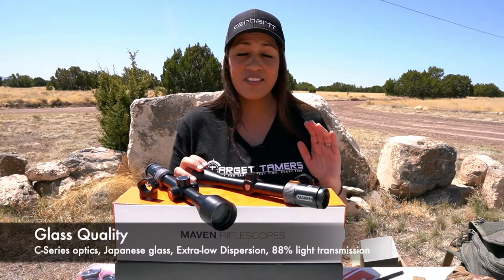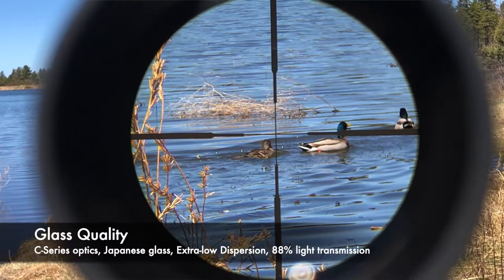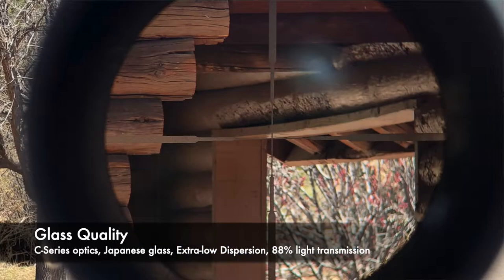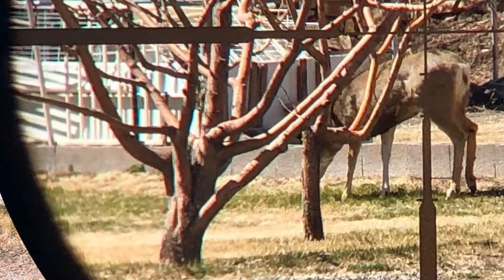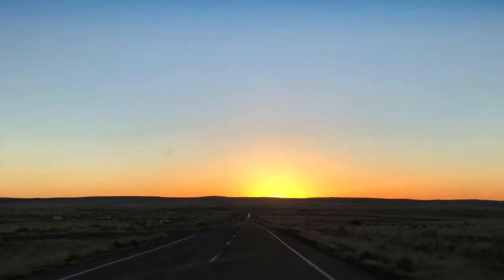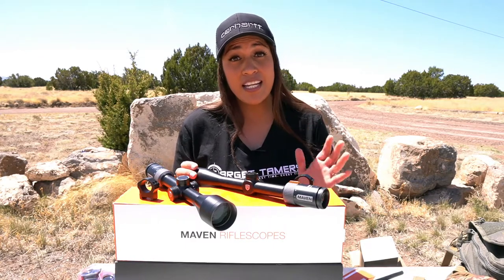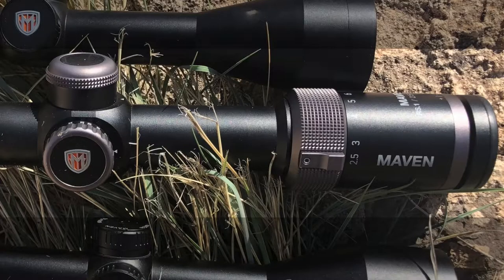Glass quality: the CRS rifle scopes have the same optical quality as the C-Series binoculars — very clear and very crisp. There was almost no discernible chromatic aberration, tack-sharp edge-to-edge sharpness, with maybe a tiny bit of field curvature on the very outer last 5% of the field of view. Excellent sight picture for hunting. It also had great resolution for low light shooting, tested at the range. Its light transmission rate is 88%, and its perceivable brightness will be very similar to that of Maven's RS1.